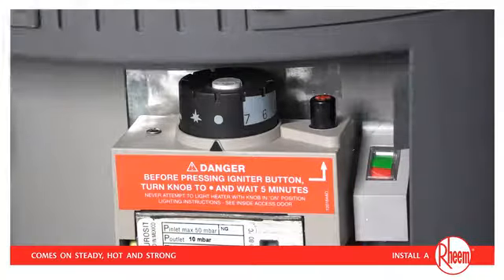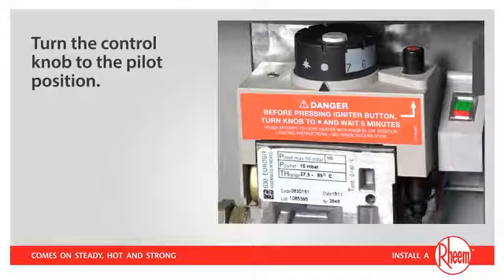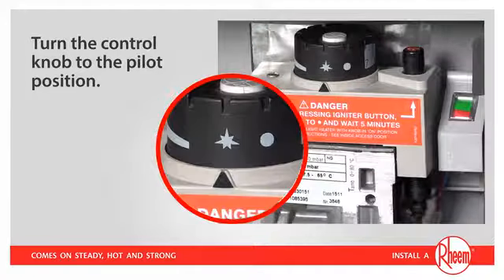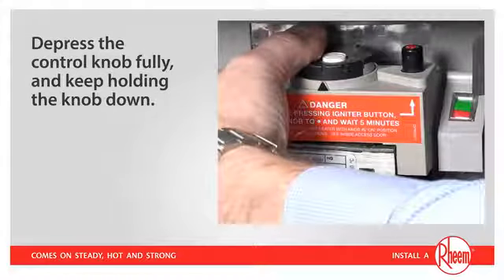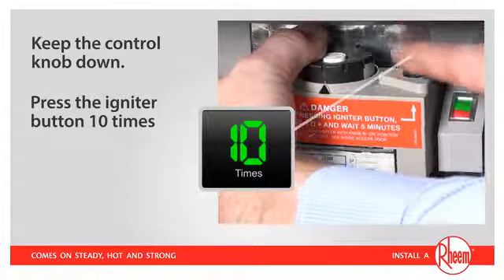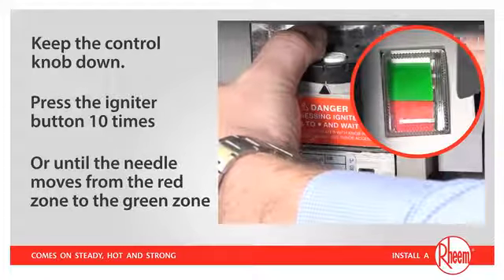Before you proceed with relighting, you must check if the pilot indicator needle is in the red zone. If it's not, you must call for a service visit. Next, turn the control knob to the pilot position — this is the symbol that looks like a starburst. Depress the control knob fully with your left hand and keep holding the knob down to allow sufficient gas to flow to the pilot light. While keeping the control knob down, press the igniter button ten times with your right hand, or until the needle in the pilot indicator starts to move from the red zone to the green zone.